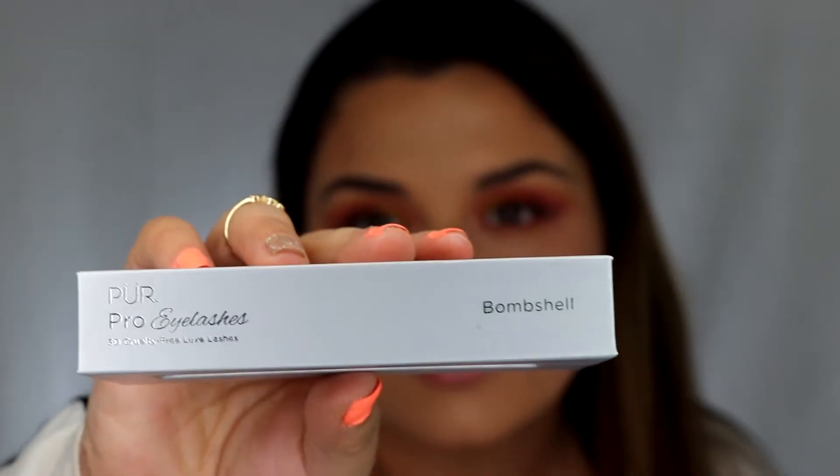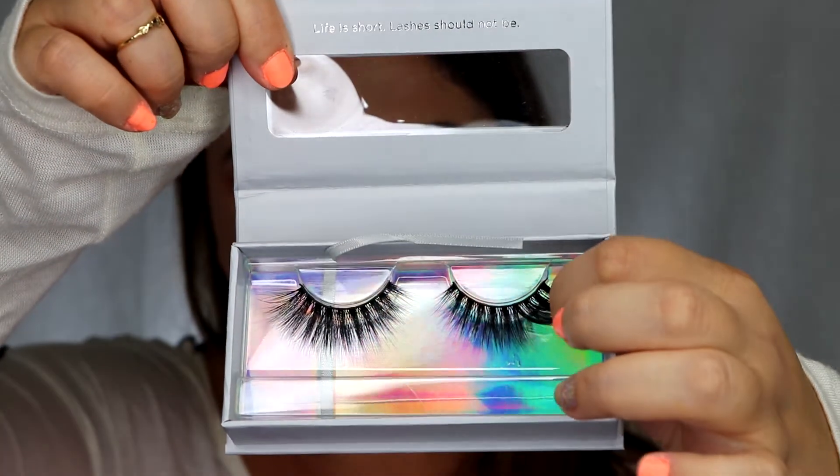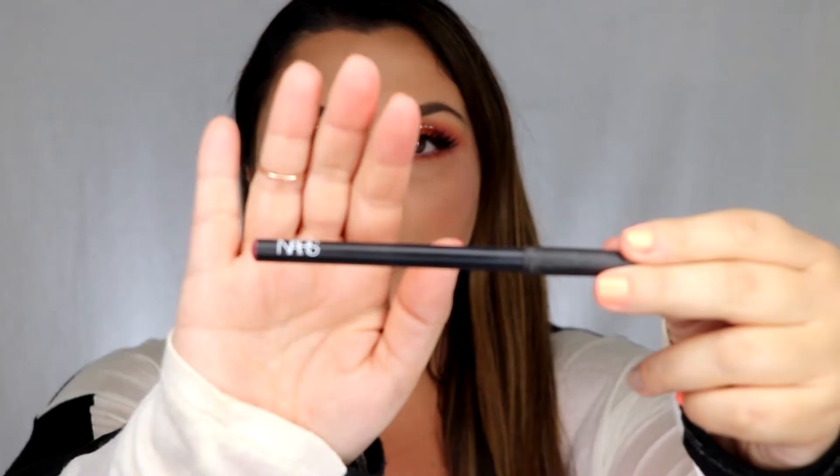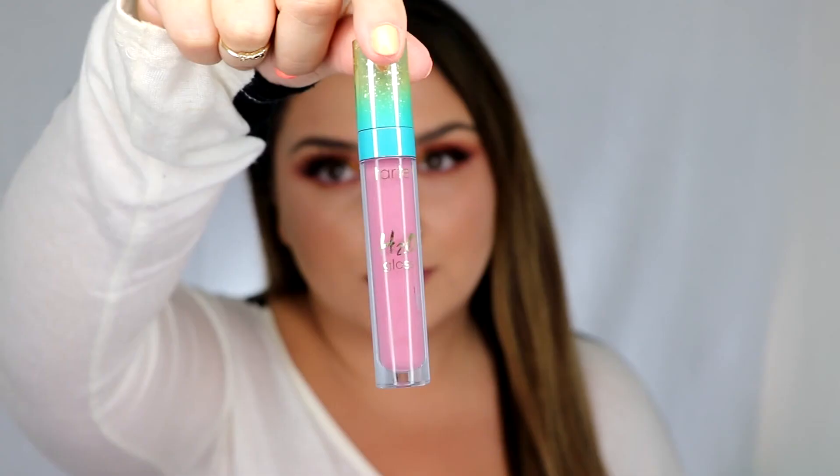For lashes I'm using Pure Lace Eyelashes in Bombshell. I'm using NARS Lip Liner in Marnie to outline my lips and make them look a little bit plumper. Then I'm going to top it off with Tarte H2O Lip Gloss in the color Blue Surf.